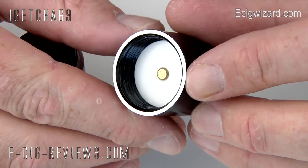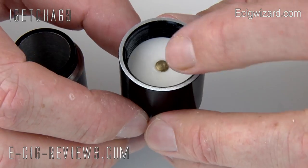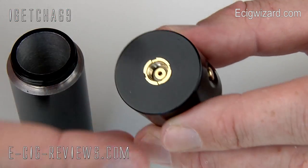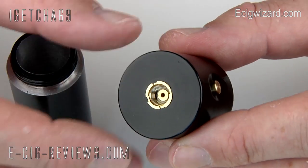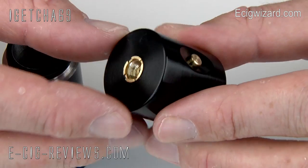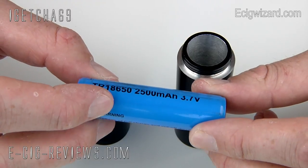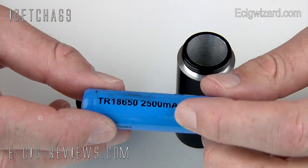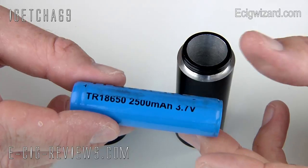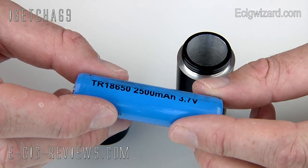Underneath there are really nice thick threads so there is no chance of any damage, and in the centre you have your contact for the positive end of the battery. On here you have your 510 connection, so obviously you can use 510 atomisers, 510 cartomisers, plus it will also take the 306 atomisers as well. The Bombshell Mod can be used with either an 18650 battery — which comes in really high milliamp ratings, this one is 2500mAh, so it is going to last a really nice length of time — or if you would like to do 6 volt vaping you can use two CR123 batteries.